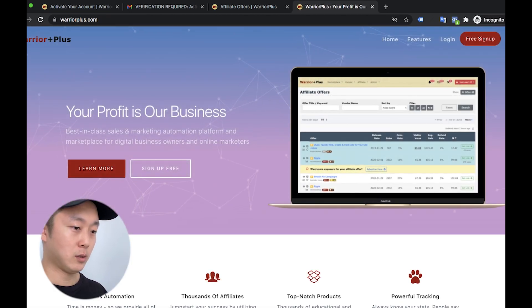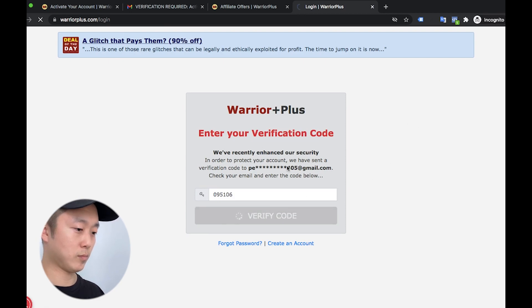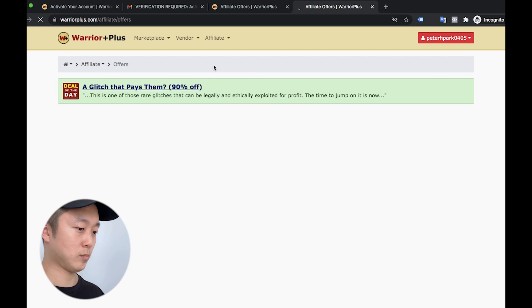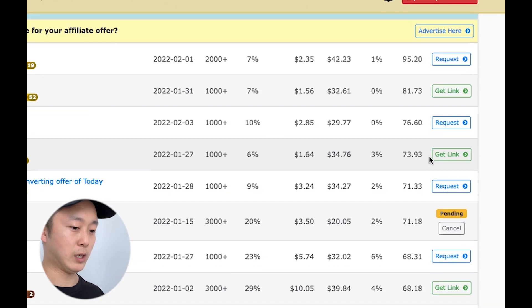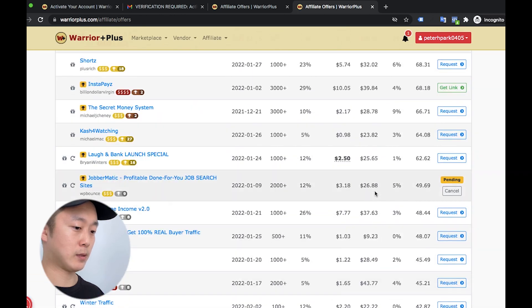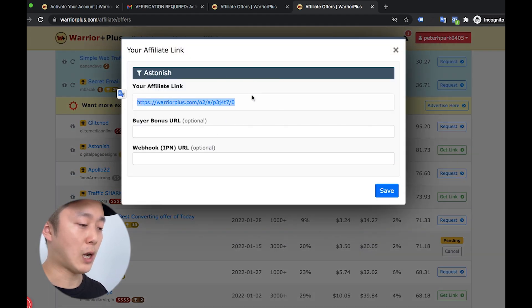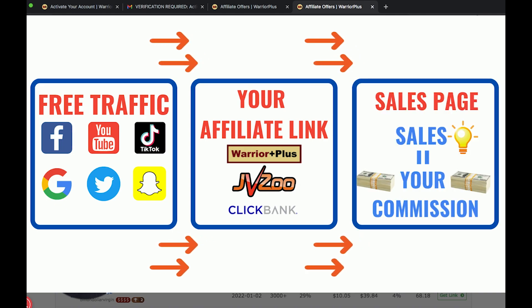So afterwards, I can share about my account and how it looks like if you get request approval. So this is my main account. If you see, there's a get link button — can you see? If you get approval, you can see the get link here. So after that, let's click on this. This is your affiliate link. If you copy and paste it into your social media or any platform or your own website, you can promote this product. So if someone clicks on this link and then goes through the sales page and then buys it, you will get commission. That's it.